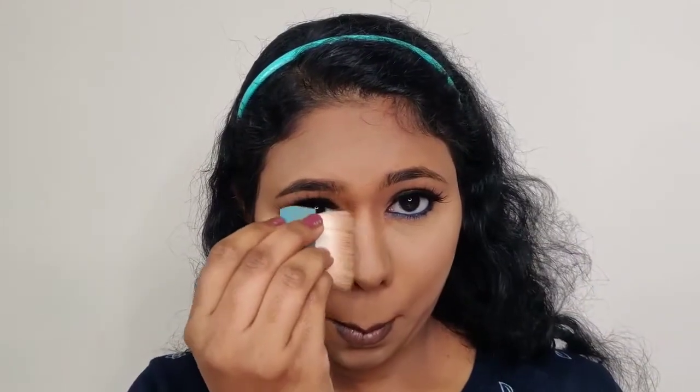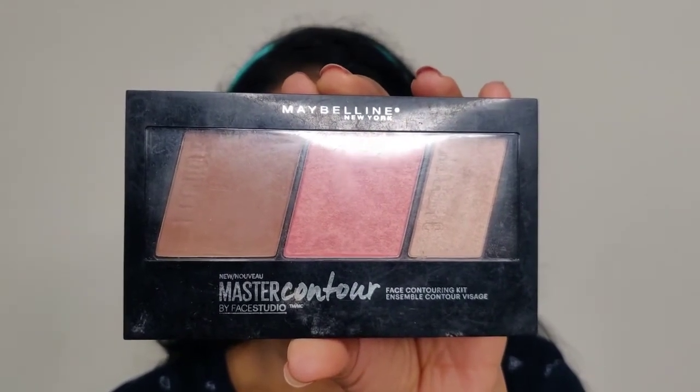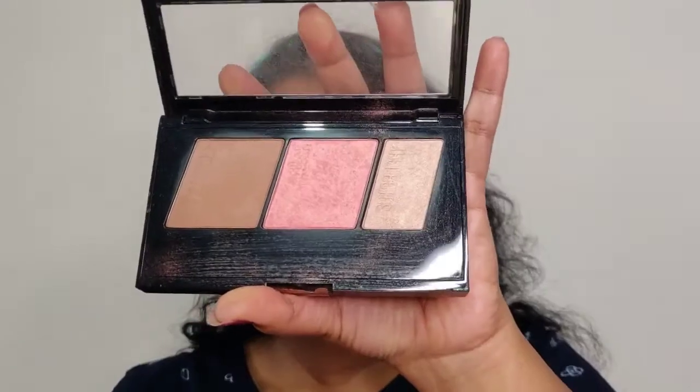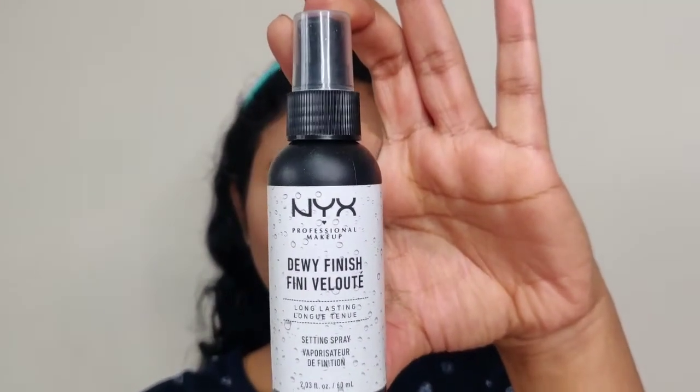I make my nose contour and apply a pink blush from the makeup palette to my cheeks. Then I pick a highlight and apply it to my nose and high planes. For lips, I use a soft matte lip cream in the shade Budapest — a nude dark shade of pink. I fill it in, completing the lip look.